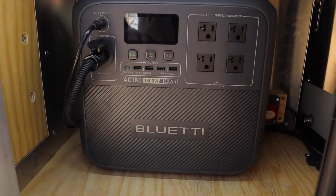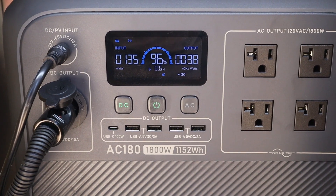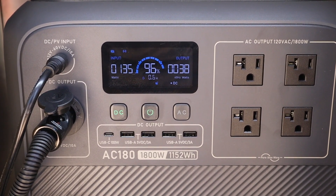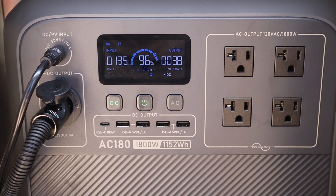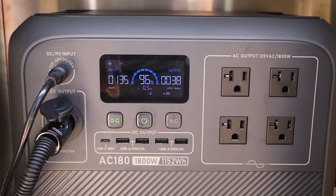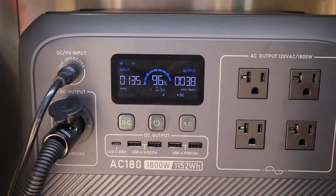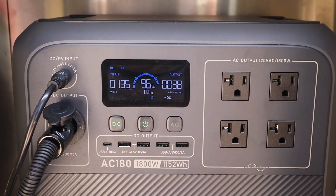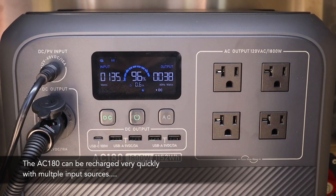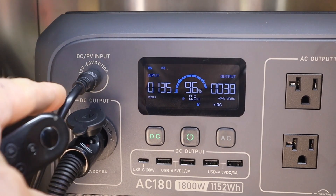Moving back to the BluEtti, let's see what kind of power is coming from the solar panel. It's reading about 135 watts currently — it's around 10 a.m., so I'd imagine closer to noon or 1 p.m. it'll be nearer to the 200-watt rating, which should serve my needs well. If I ever needed more solar, this unit can take up to 500 watts of total input. And if I needed to charge via wall outlet or car charger, it charges incredibly fast — zero to 80% in 45 minutes and zero to 100% in about an hour.